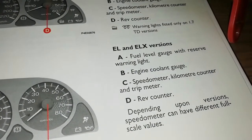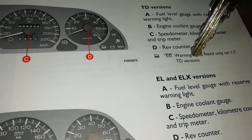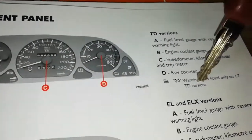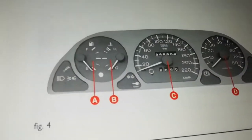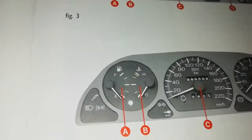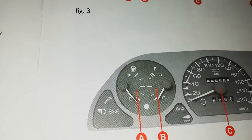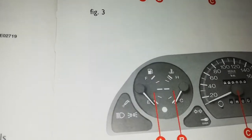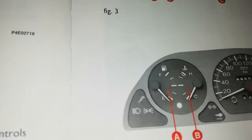The book also shows the speedometer for EL and ELX versions, as well as TD versions — so there are multiple versions covered. Thanks for watching. I hope this helps. Maybe tomorrow or the next day I'll do another part, since the book is big. We could also do a live video to practically show everything in action. Don't forget to subscribe and see you in the next video.